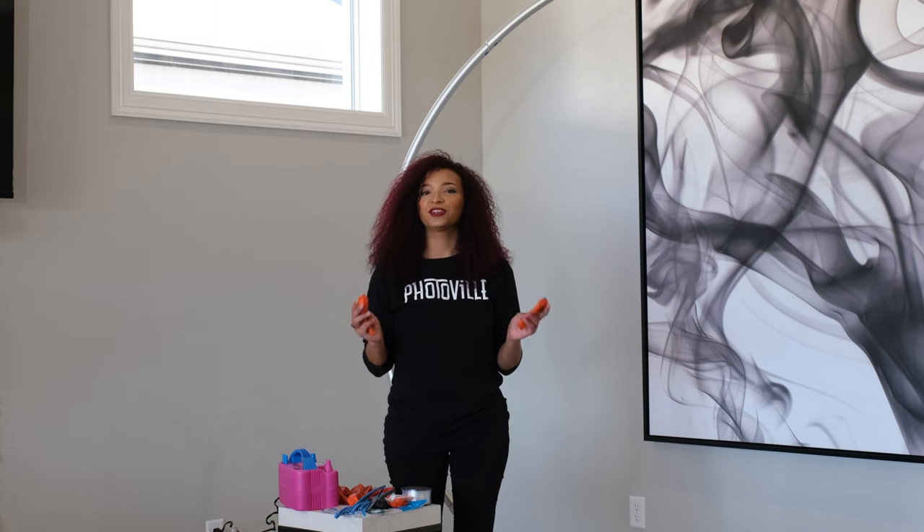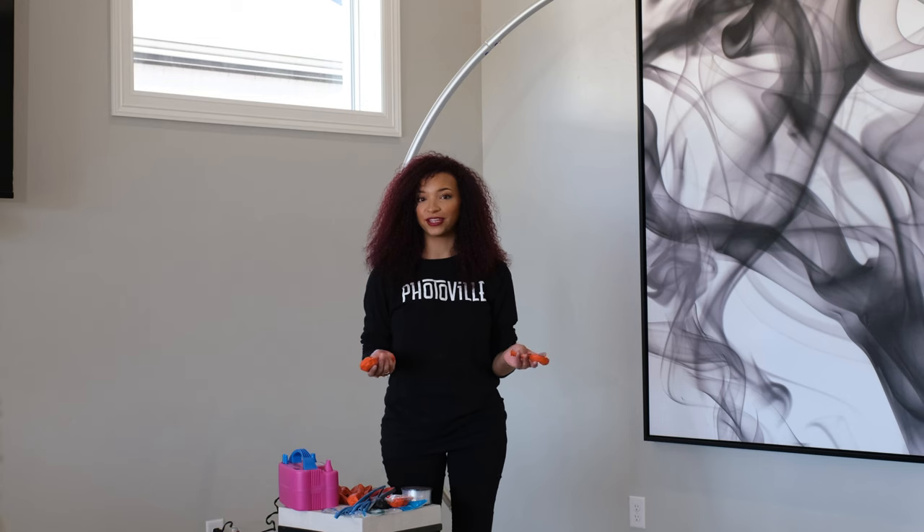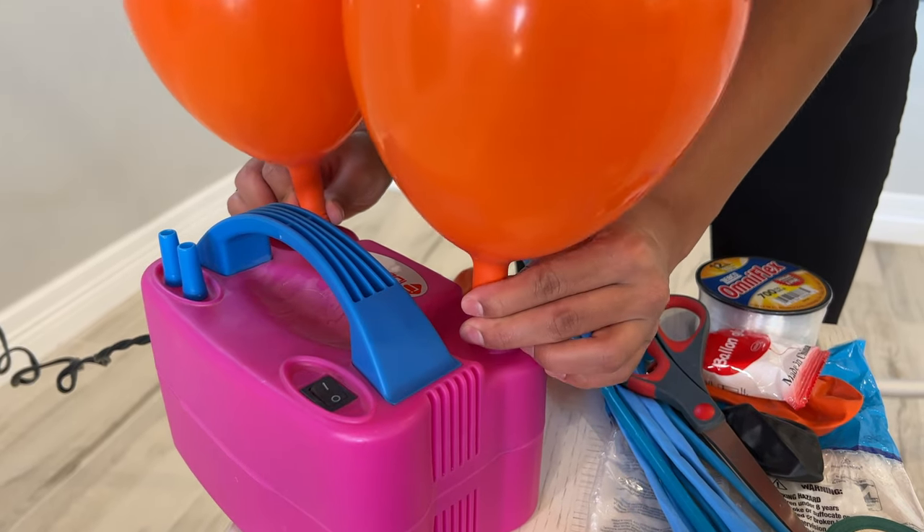When you're doing your event, you want to make sure that you're staying efficient when creating your garlands. We have two balloons that are already doubled up and we're going to blow them up together at the same time.